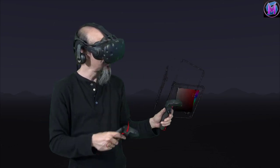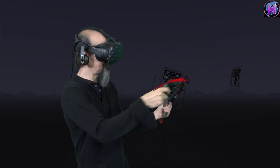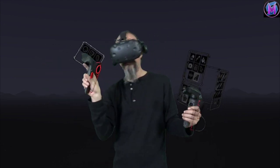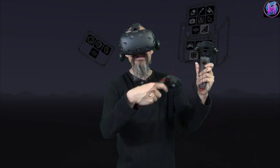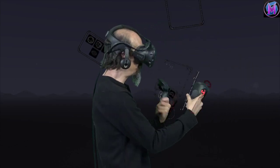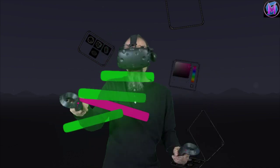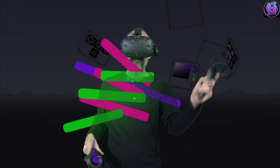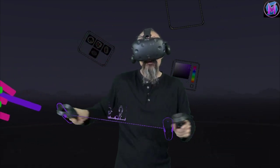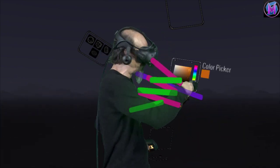Another trick we can do with our controllers to customize the way we work: if I bring up a guides panel, we can see it's a self free-floating panel. Any of these panels we can grab and rip off and place anywhere in the world. So I could grab my color palette and put it over here so that as I'm painting I can change to different colors without having to stop and fumble around with my other hand. These panels stay relative to you the artist, not the painting — so if I move the painting around, my panels stay here with me.